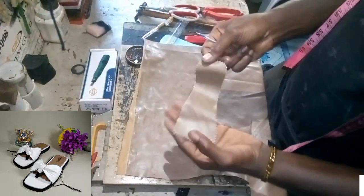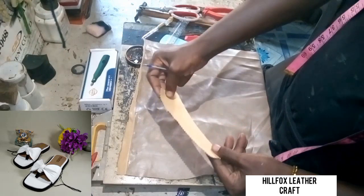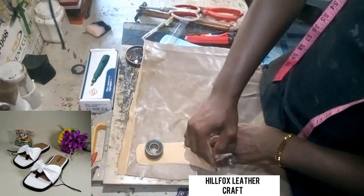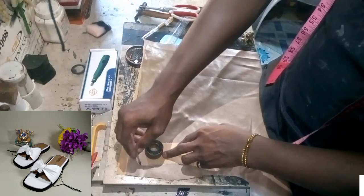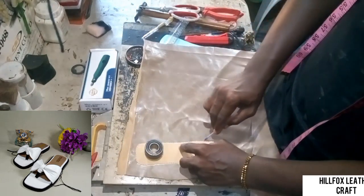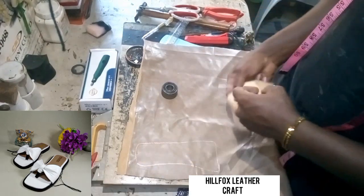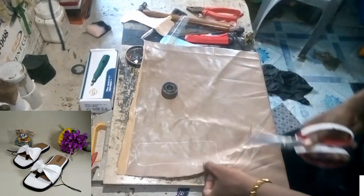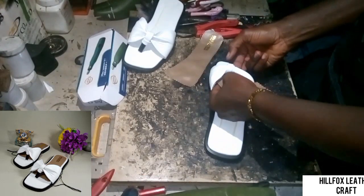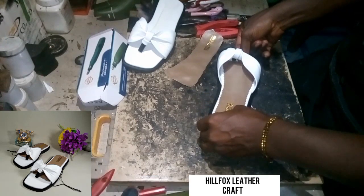We are going to use this to mark out for the other side of the foot — place it face down on the leather so that you have the mirror side. After preparing the floor lining, apply your gum on the floor and also on the leather, and then install them.